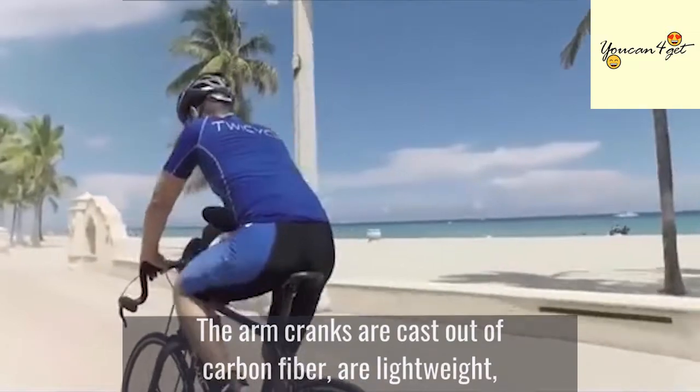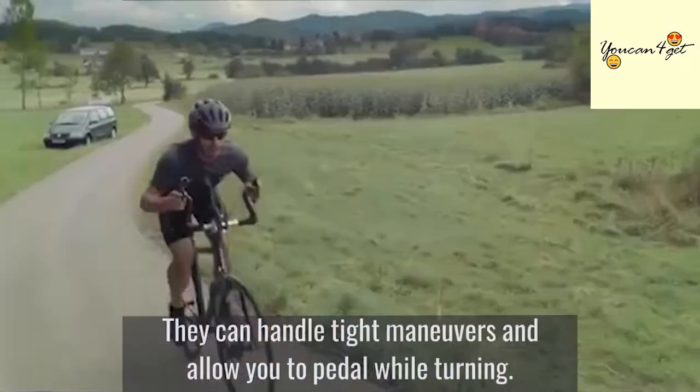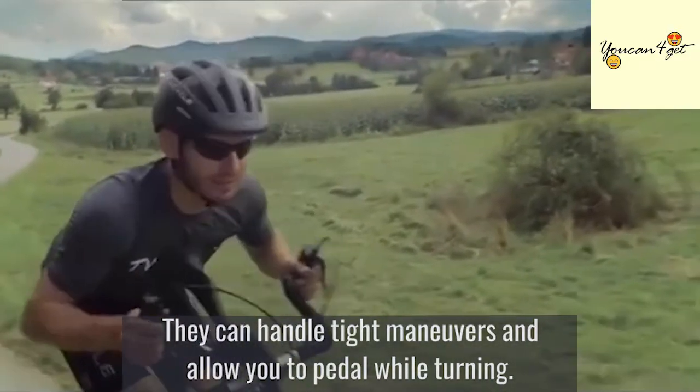The arm cranks are cast out of carbon fiber, are lightweight, extremely durable, and double as steering handles. They can handle tight maneuvers and allow you to pedal while turning.